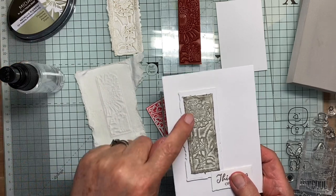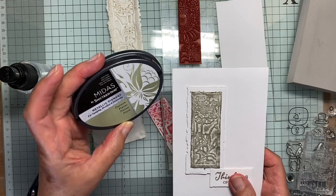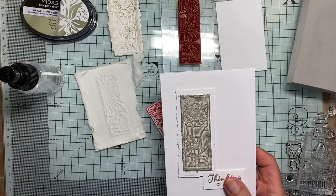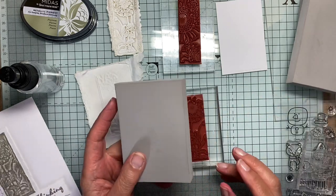This one I did a slightly different way. I didn't put gilding wax on this one — I used Spectrum Noir Midas Metallic Pigment Platinum Ink, put that over the top. I really rather care for it. So I'll show you how I managed to get it this way around.